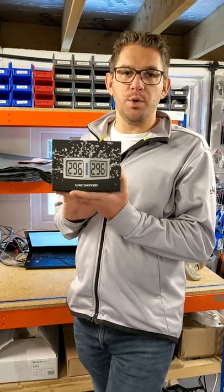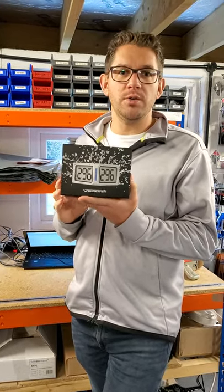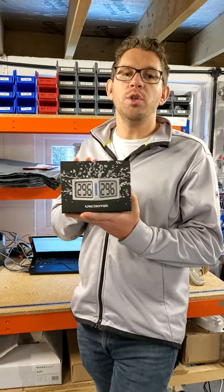Today we want to have a look at the Velocitec Prism. We're going to film an unboxing video so you're aware of what comes with the Velocitec Prism and what it does.